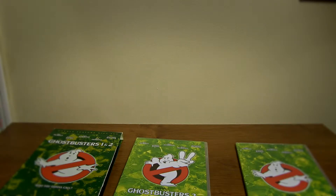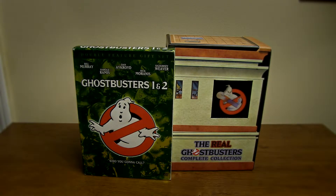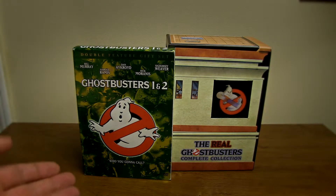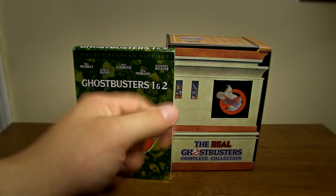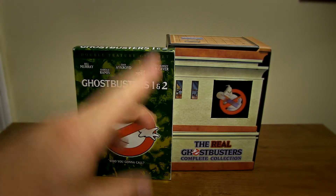So folks, this has been the Shafty Guy doing The Real Ghostbusters Complete Collection and Ghostbusters 1 and 2. Definitely check out these two box sets if you can — they're definitely worth getting. I am a huge fan of both of these and you will not be disappointed. Whenever you get done watching this, if you would please subscribe and click the button, that would be fantastic. Thank you guys, and have a good night.